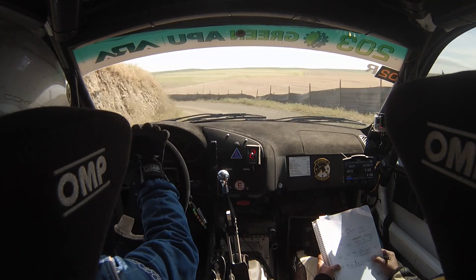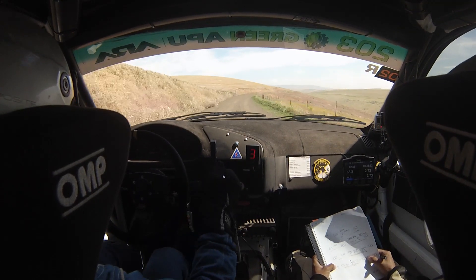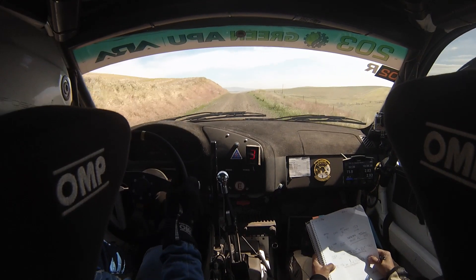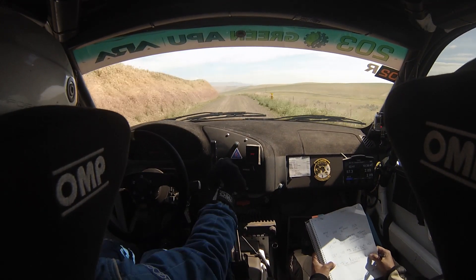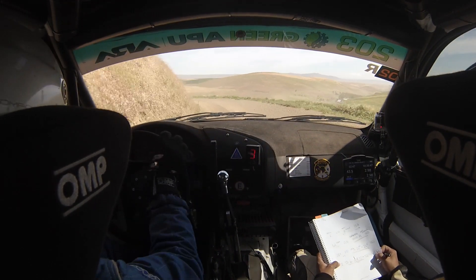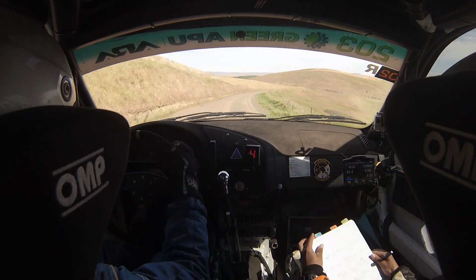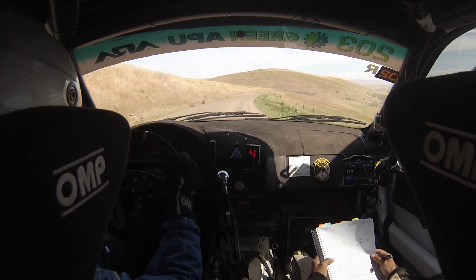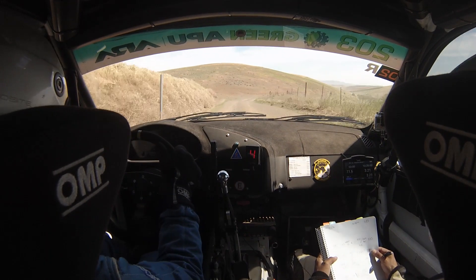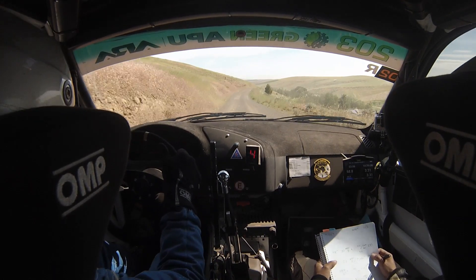100, this is 2 left opens, 100. Then 5 right, 50. Then it's brow and caution 4 left, tightens to 2, into 2. This is brow and caution 4 left, tightens to 2, into 5 right opens, very long. Close — 5 right opens, very long. 100, 4 right plus. Then 100 max right.